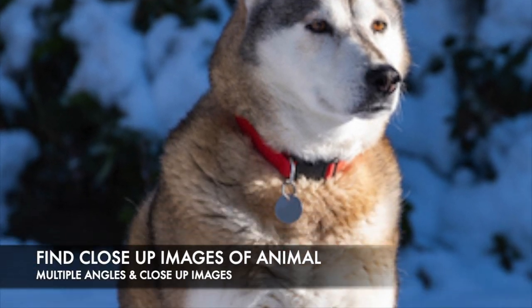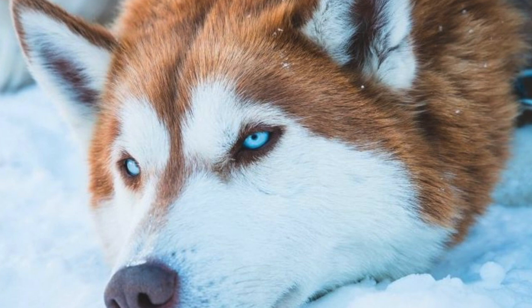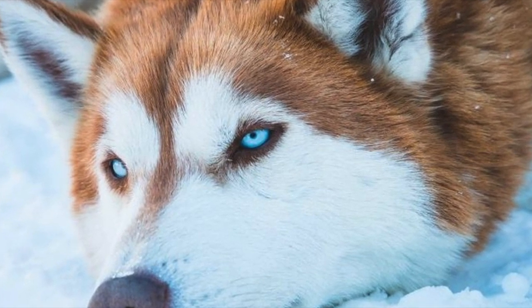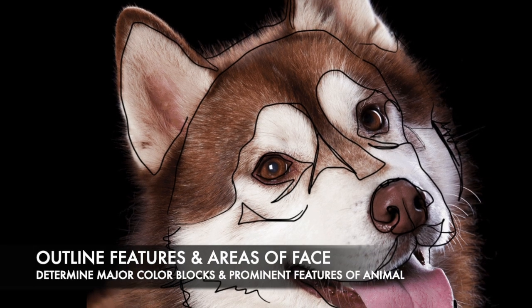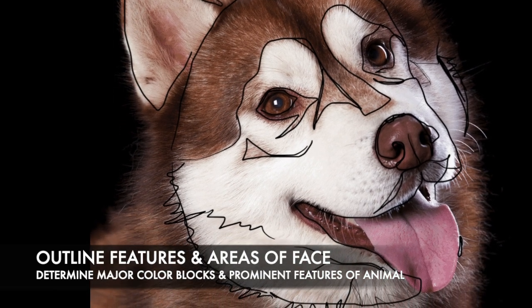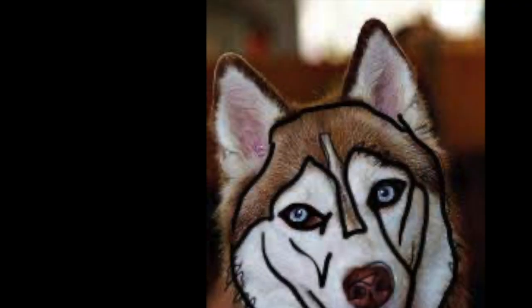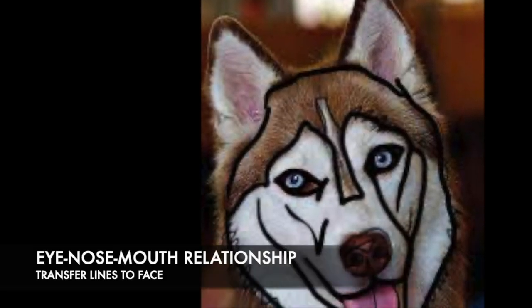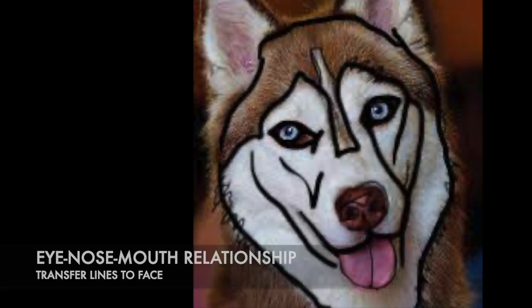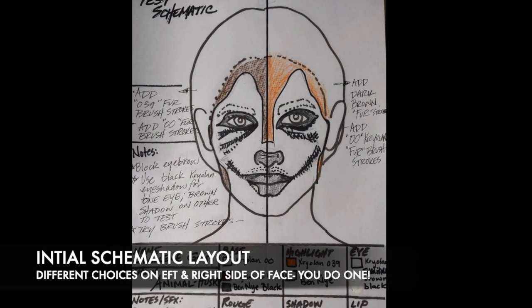For my image I chose a husky. I traced over the major color areas of his face and major facial features, then took that tracing against my own schematic to see where the eye, nose, and mouth relationship would line up with my face to best represent this animal. Remember, this is a stylization, so you get to make lots of decisions.